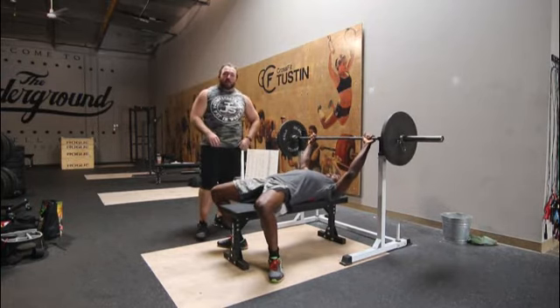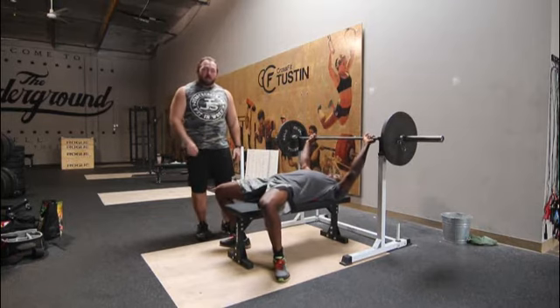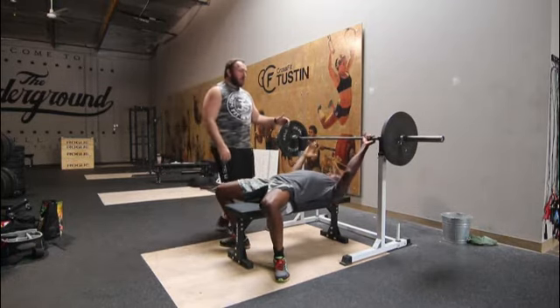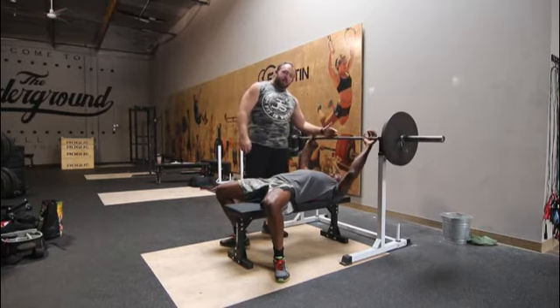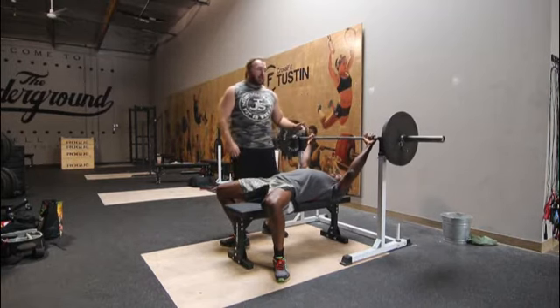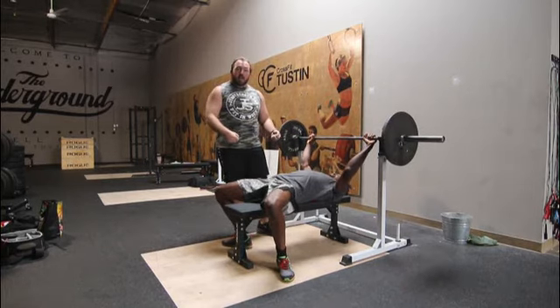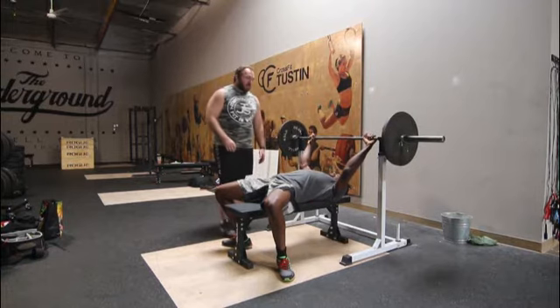There are three commands that we're going to go through in the bench press in competition. When you're setting up, make sure your eyes are straight underneath the bar — that's a good place to start to make sure that you don't hit the rack. Remember, you can have a spotter or one of your friends or training partners give you a lift-off, and I would definitely suggest that.